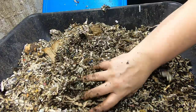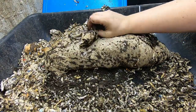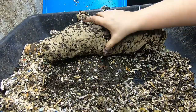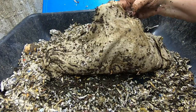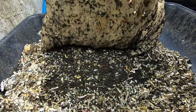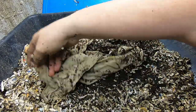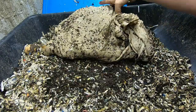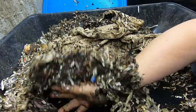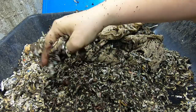Let me kind of move things around here and see if there's any progress. It's certainly getting dirty looking. I'm not seeing any holes yet, still early on, but let me flip around the bedding and see how the worms are doing.